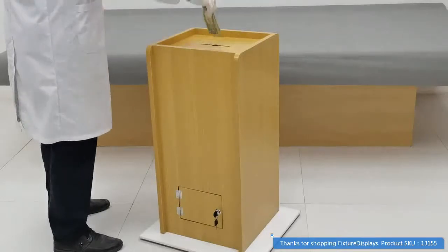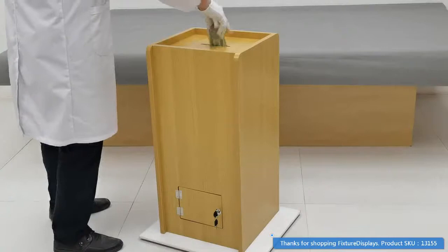It will also be able to fit just straight cash if you'd like to do that. It's a good big size.